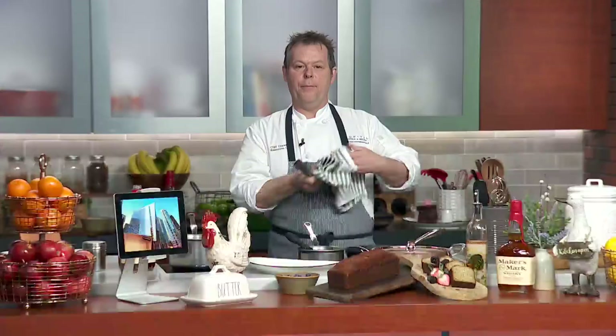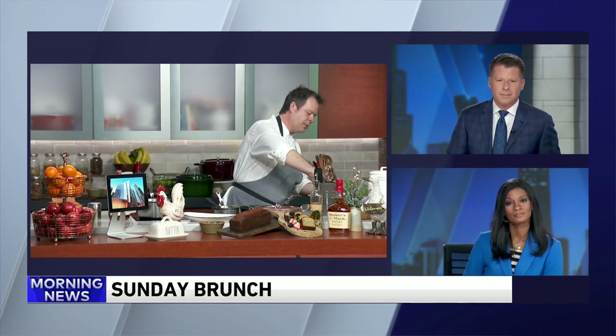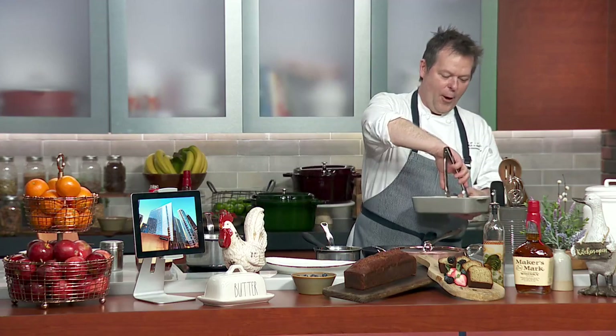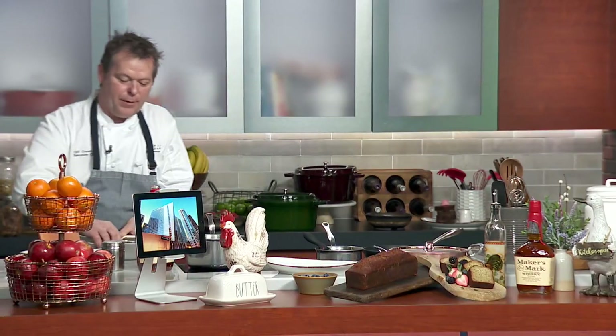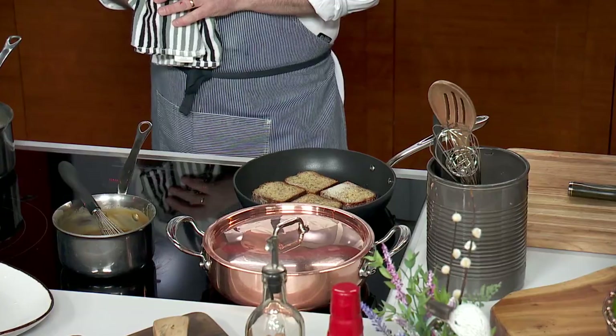After that, we got to pick the type of oak it was going to be aged in. Right now it's aging in Kentucky for about the next four to five weeks. It'll be available at the end of April and will be specific to us — not available anywhere else in the world, just at the Sofitel. We're also going to have a lot of signature cocktails going on at the Sofitel that you can't get anywhere else.